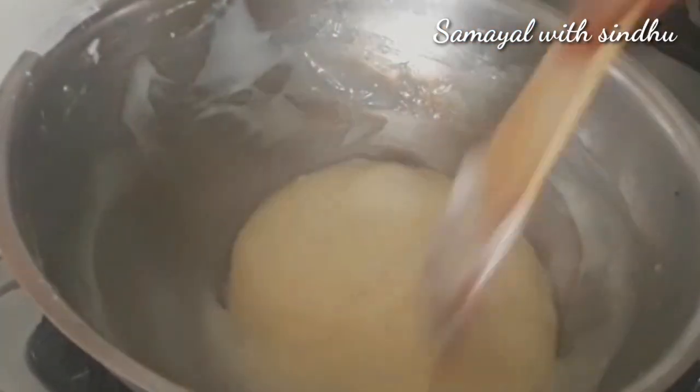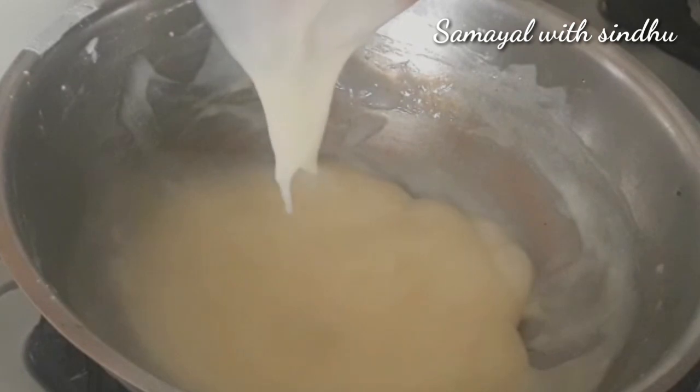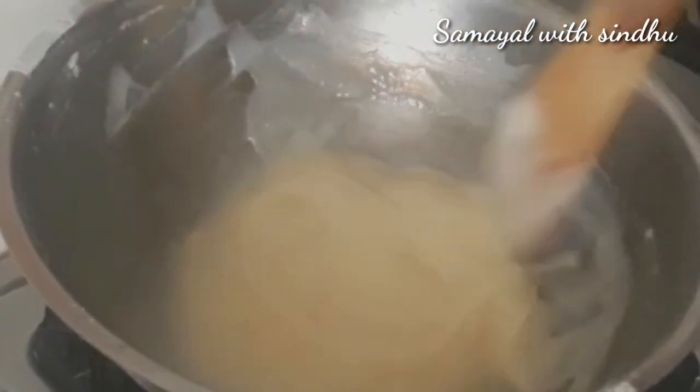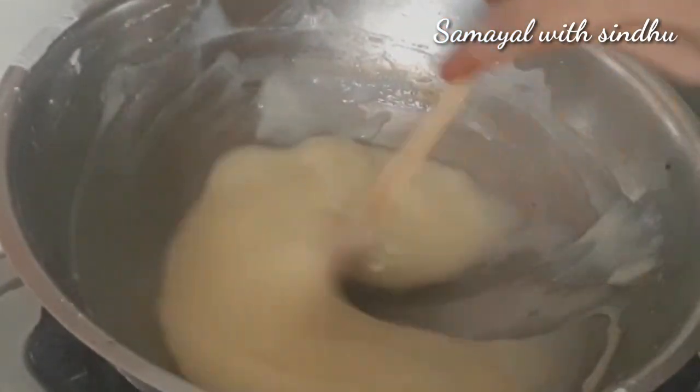Check the consistency of the mixture in the pan — you want it to form a ball. Once it reaches that stage, transfer the ball from the pan.